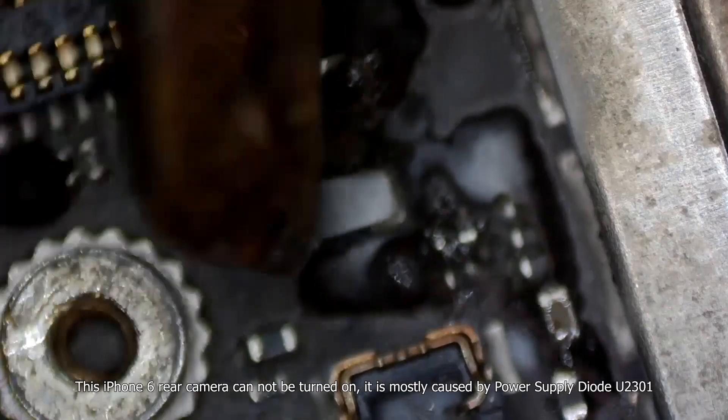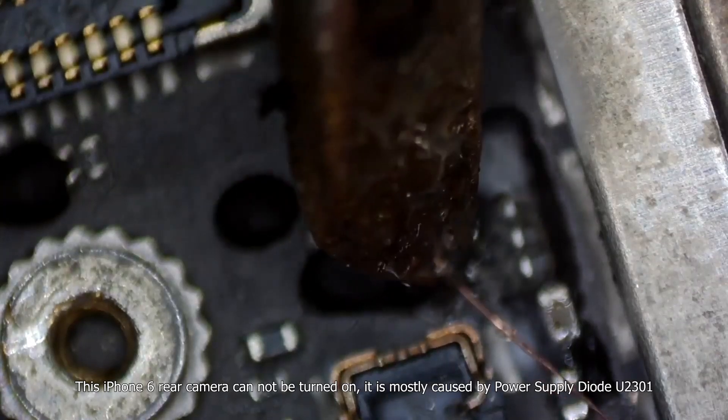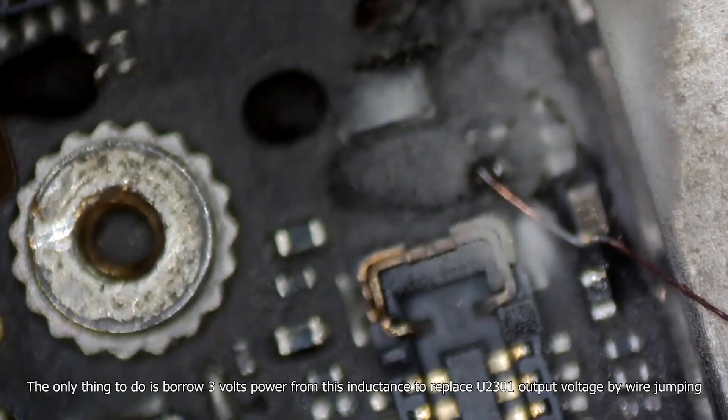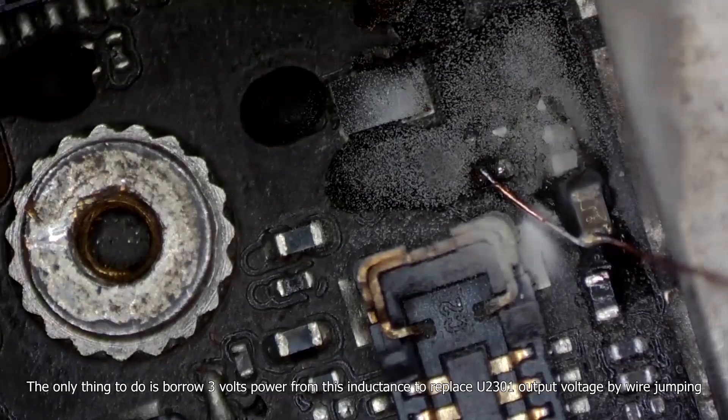This iPhone 6 rear camera cannot be turned on. It is mostly caused by power supply diode U2301. The only thing to do is borrow 3 volts power from this inductance to replace U2301 output voltage by wire jumping. That fixed it.